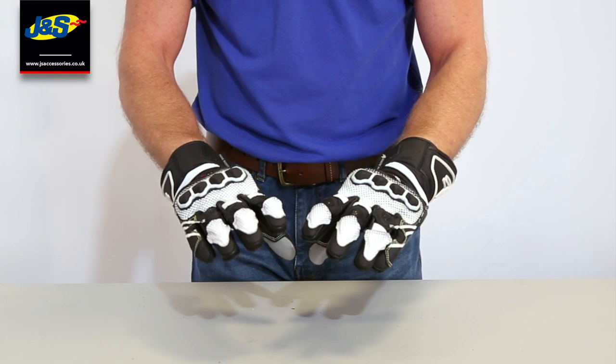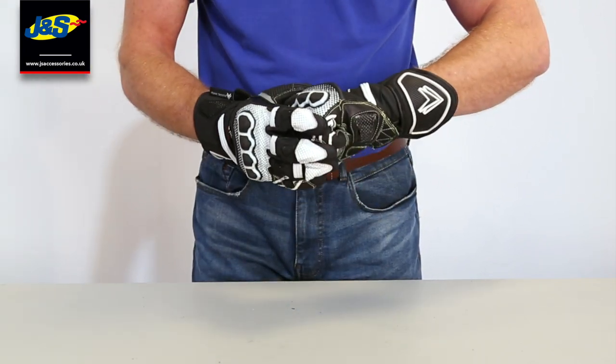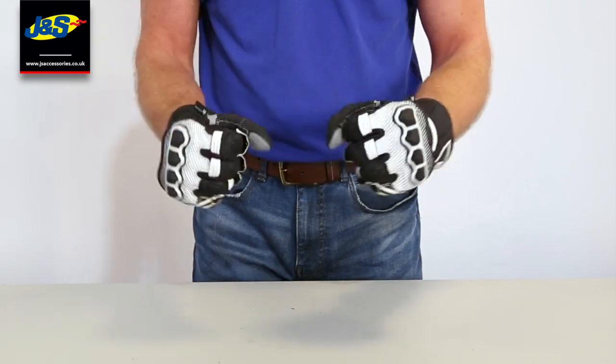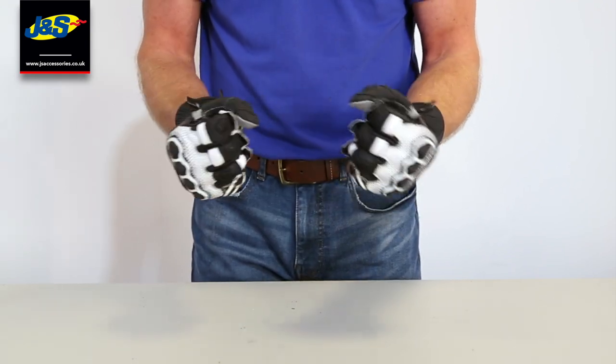The colour range as we said before is fantastic. I think this will be a great little seller for us. The comfort and the amount of protection that you're getting from this glove is second to none. That's the Frank Thomas Raptor 2.0 sports glove.